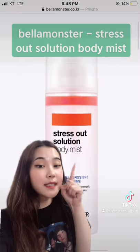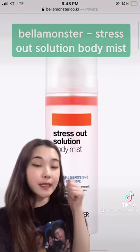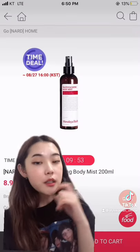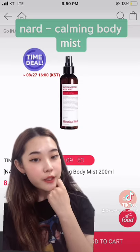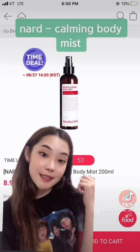This one also contains BHA and it also contains tea tree oil and carrot oil. So this one contains AHA and BHA, and also it has some natural ingredients. So it's really good for those who have sensitive skin and dry skin.